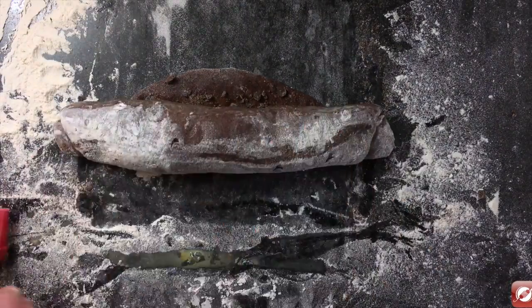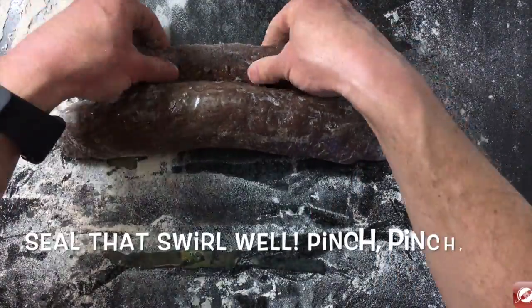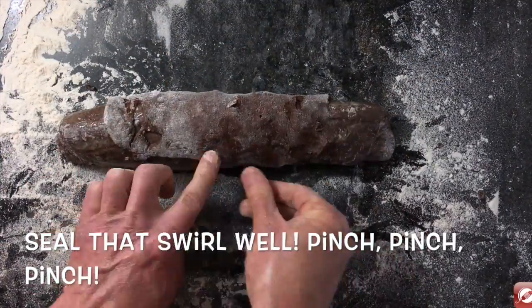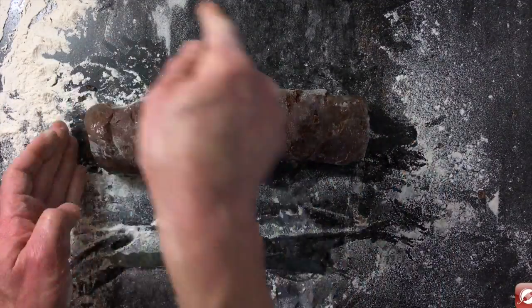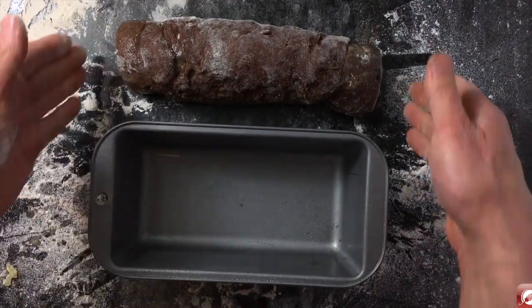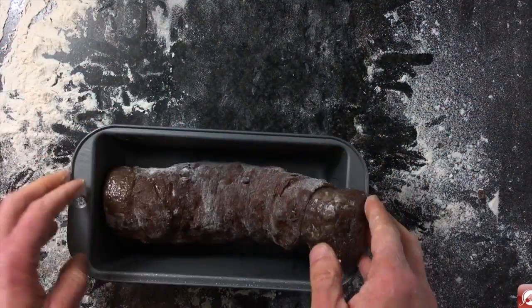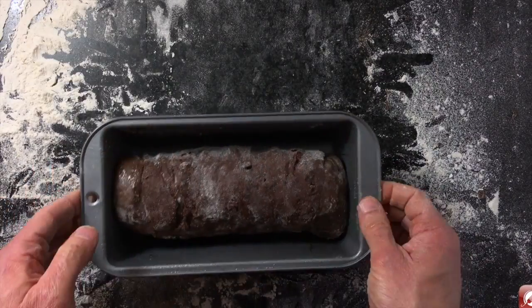I can even put a little bit of egg wash in there as well. Then we want to pick the end up, stretch it out a little, and we want to make sure it's nice and sealed. I have my pan and I've sprayed it with a little nonstick spray. I'm going to let this rise for 45 minutes, covered in a nice warm spot, and then we'll bake it up.